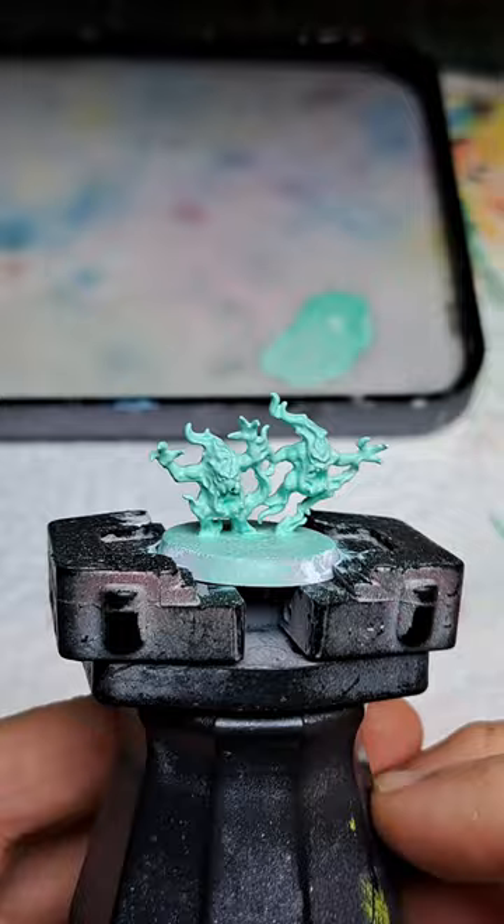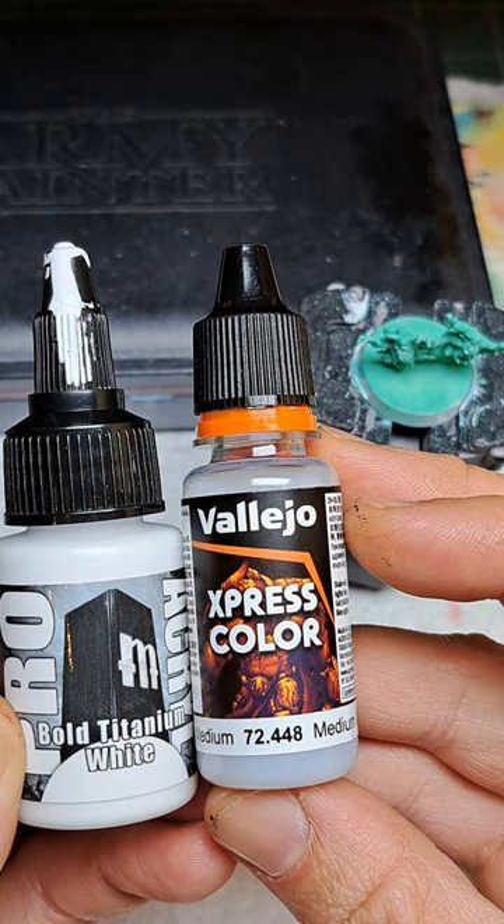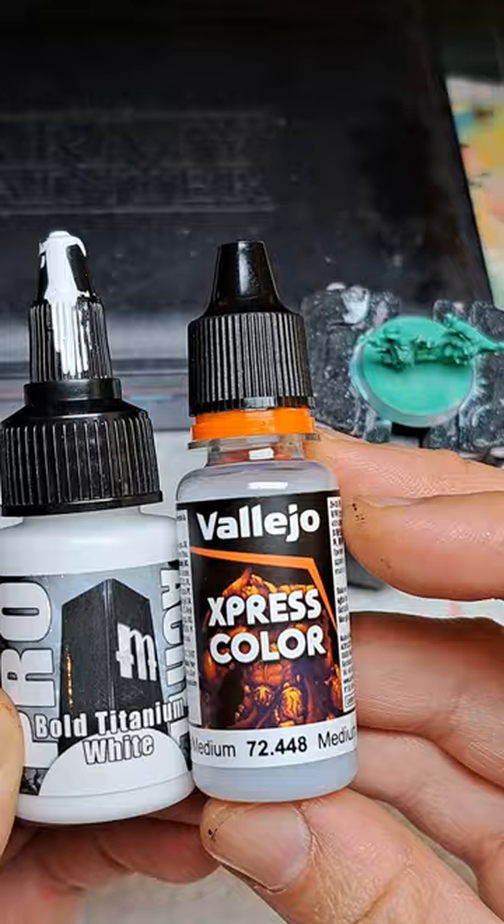Next up, we're going to be diluting some bold titanium white with contrast medium, so that we can create a wash that will sink into the recesses.